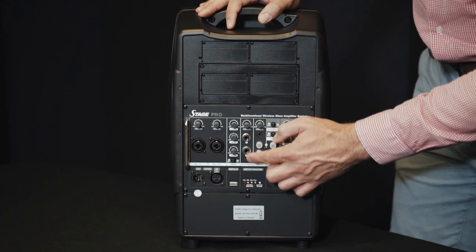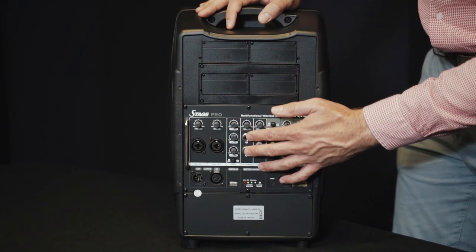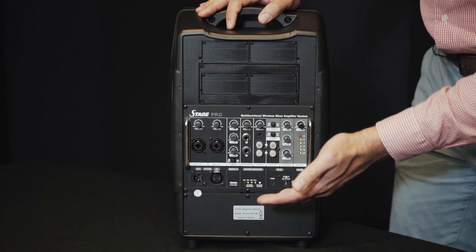You've also got a two-band EQ and a reverb on-and-off switch with its own separate volume dial for the reverb. At instrument level, you can plug in two instruments, like guitar or keyboard, with a separate volume dial for that.